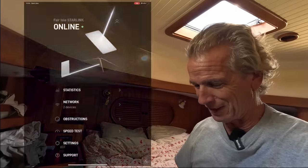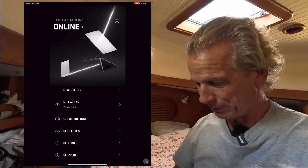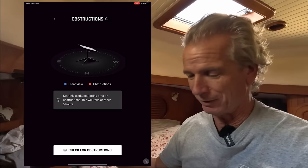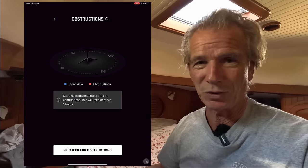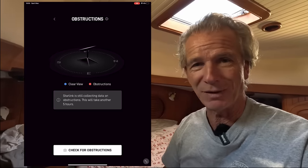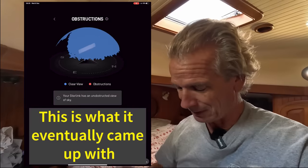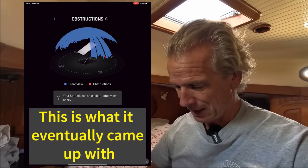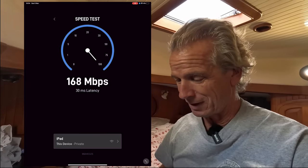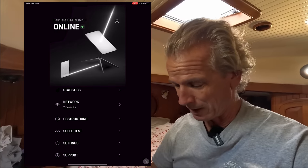Let's have a look at the app. It does statistics showing if there are any dropouts and outages. There's an obstruction scan — if you're setting it up at home, you'd use the camera in your phone or iPad and it will scan the sky and tell you the best place to put it. It is collecting some data and it'll take another five hours. And you can do a speed test — basically it always just hits the end stop. It's usually over 200 megabits per second, though it depends on where you are in the world.